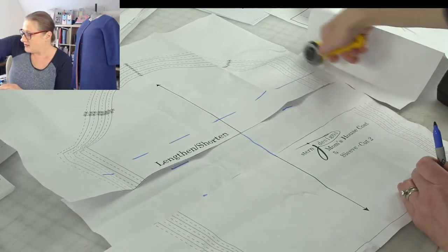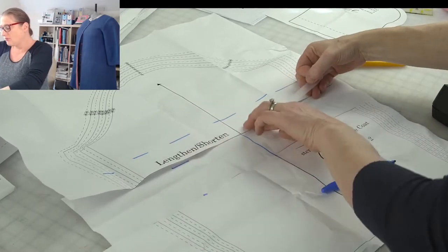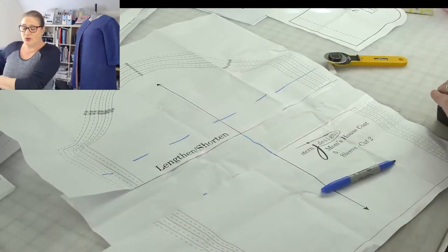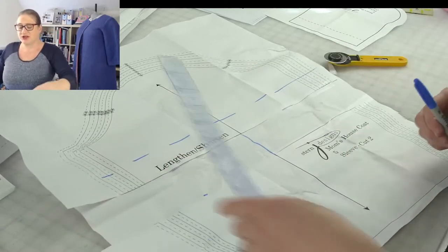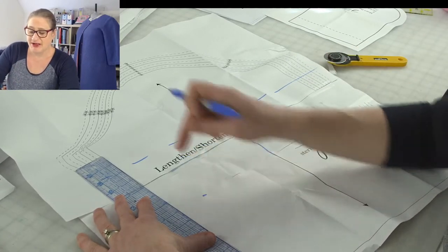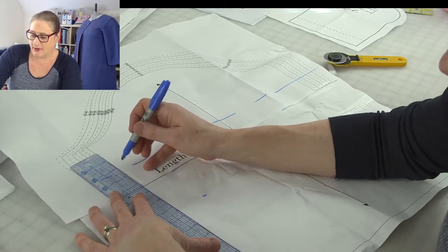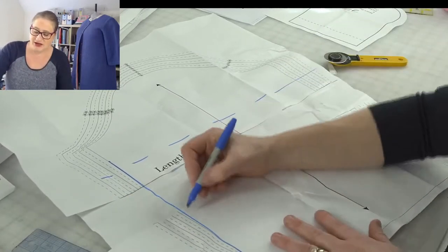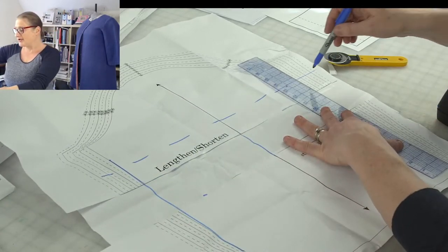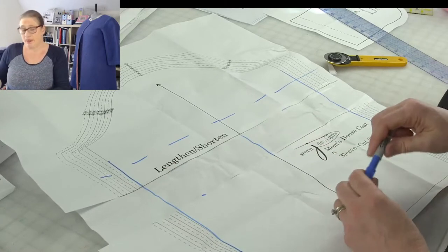Use that method to lengthen all the pieces — if you wanted to lengthen the front and back you would do it exactly this way. What's going to happen is you'll trim a little bit from underneath the adjustment and add a sliver above the adjustment, so you just want to recreate that straight line through your adjustment. That's how you lengthen the pieces.